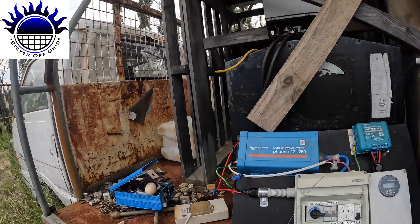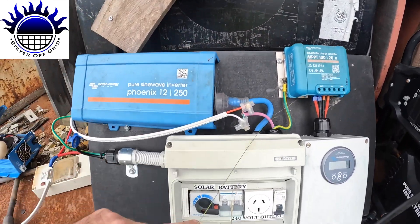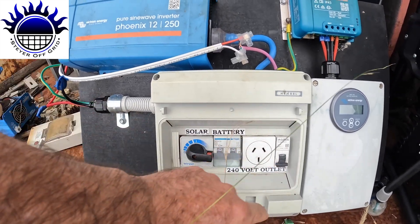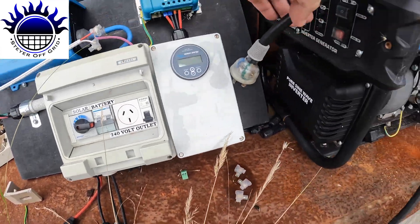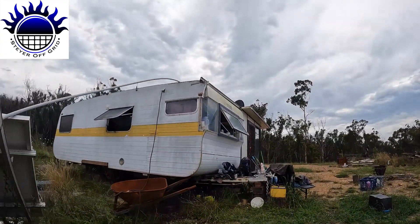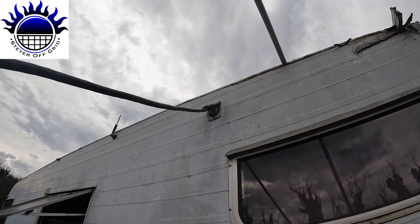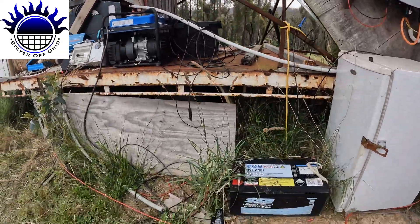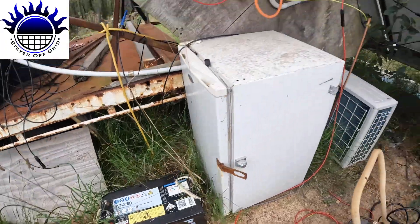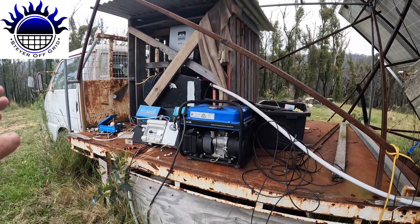I've been running off this solar system here — just a charge controller, an inverter, all the isolations, and a power meter. It was just plugging in with a lead, which I now have to disconnect from the caravan because that'll be live. So I'll pull it out safely, like that. That's been running off this little battery here, which is now decommissioned. I used to run the generator every morning to make coffee, and then I just stopped making coffee.